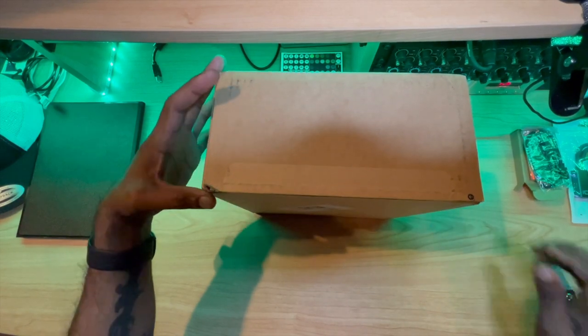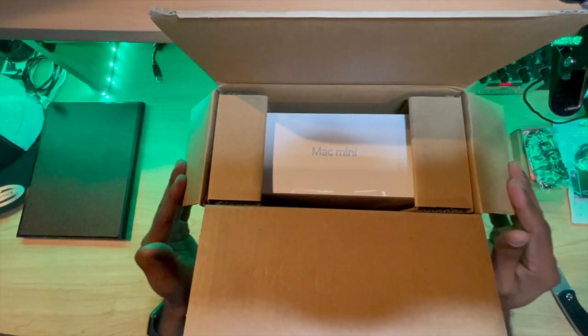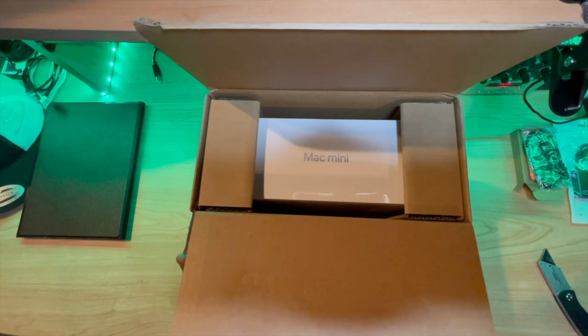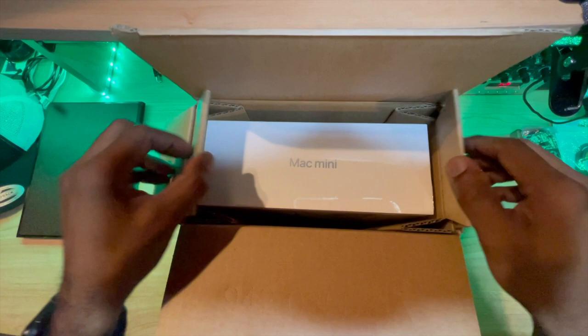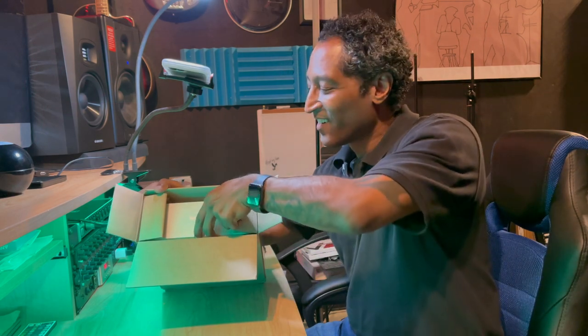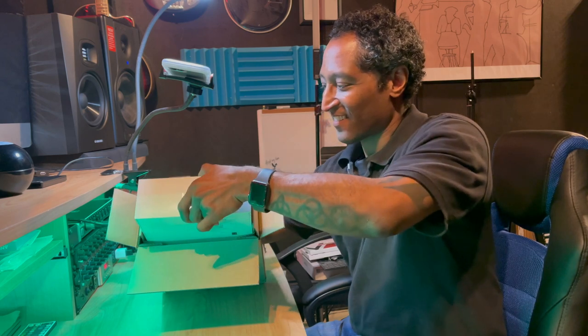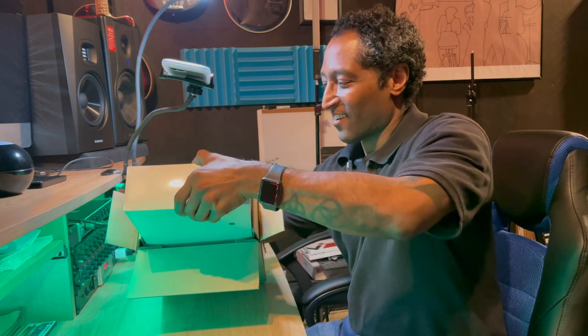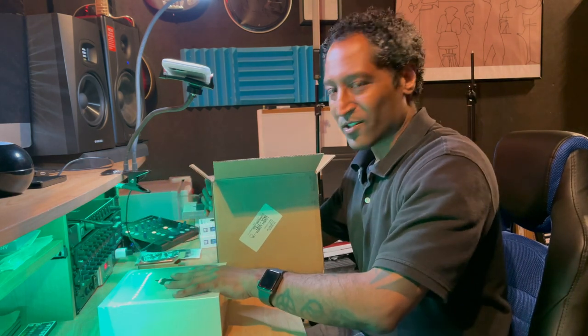I customized this — you may have seen that video of me ordering this, I'll put that in the link in the description. That bad boy is a lot heavier than I thought.